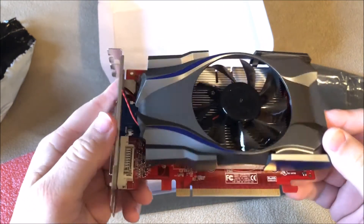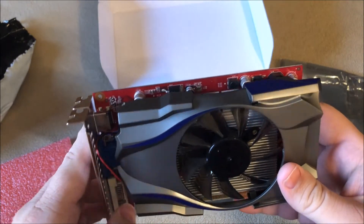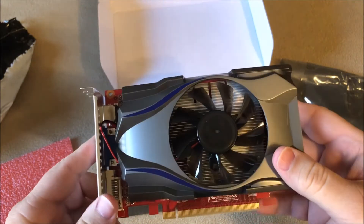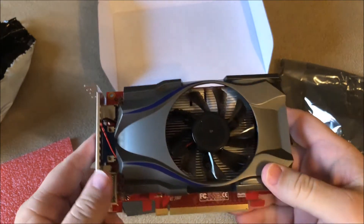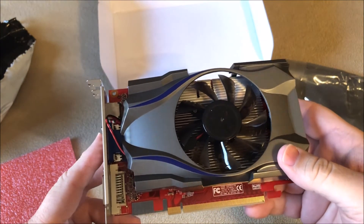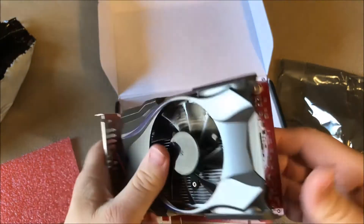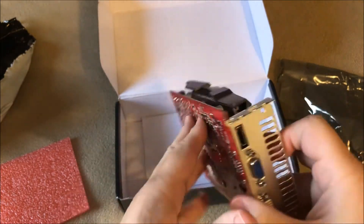I believe it will fit though — I watched a couple of reviews on my computer and they put a card that was a little bit bigger than this and it fit, with a little bit of wiggling. I think that's probably about it for the unboxing. I'll go ahead and install this on my computer and hopefully I'll get all that on film and do a little install video.